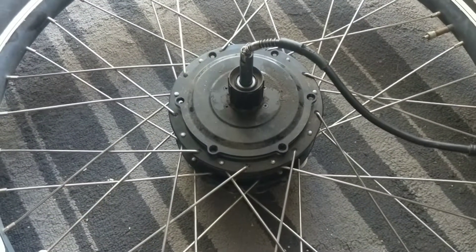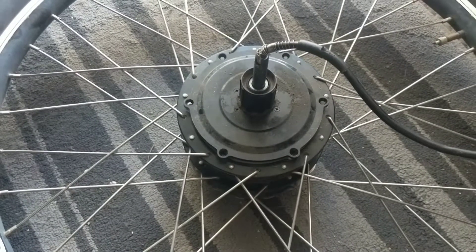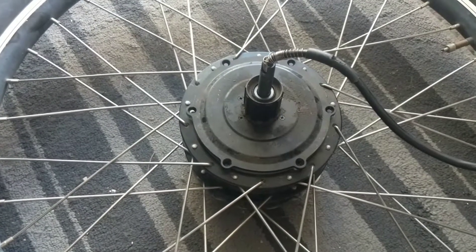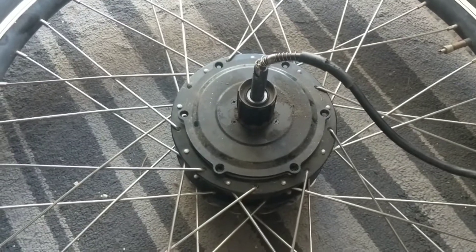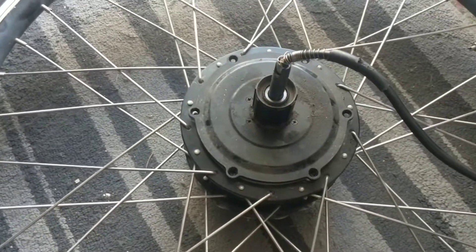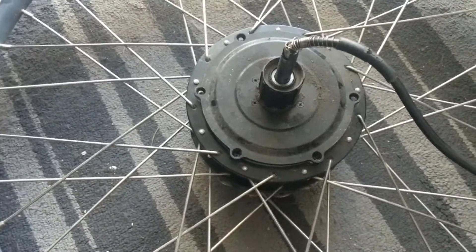This is the Bafang 500 watt 48 volt motor on Sandy's e-bike. It started making some funny noises, herky-jerky, and obviously had problems. Easy enough to pull the wheel off the bike — pretty much like any bicycle, you loosen the nuts at the frame and slide the wheel up and out away from the chain.